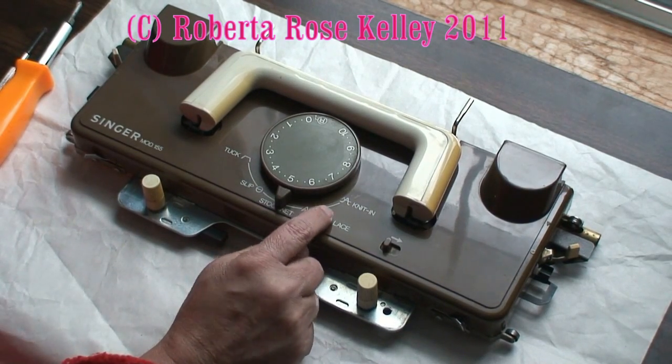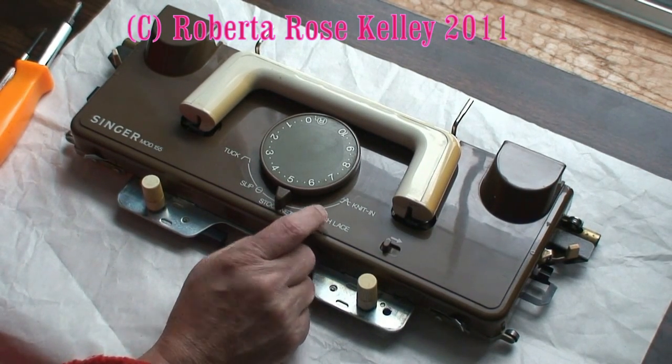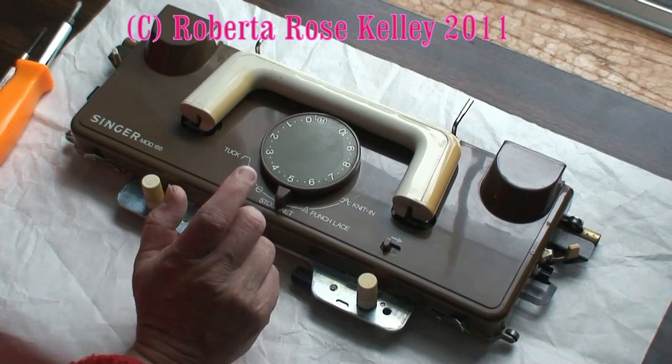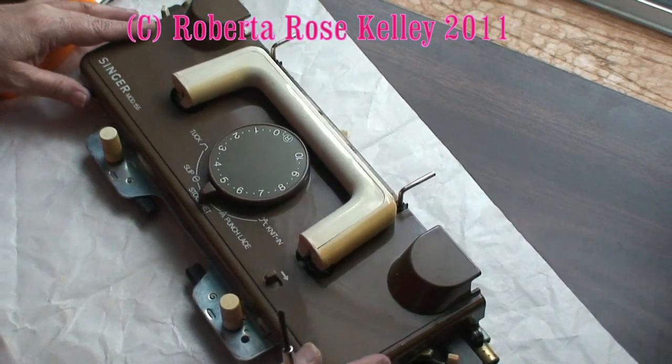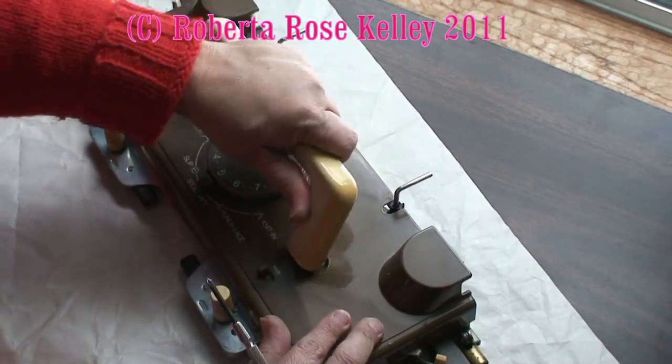If you need to get underneath the cover of the carriage, this is going to hold true for most Singer, Studio, and Silver Reed machines — probably not all of them. First of all, on the handle, you've got two screws holding the handle in place.